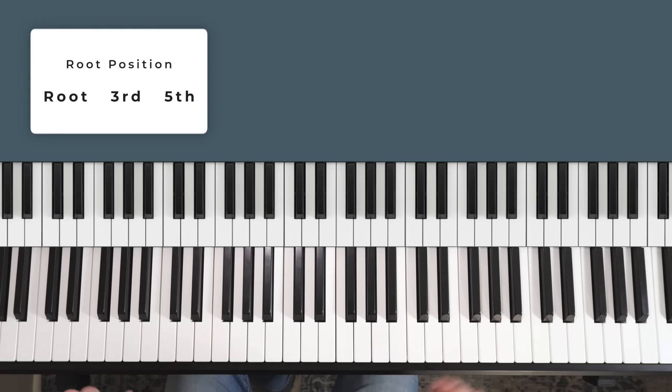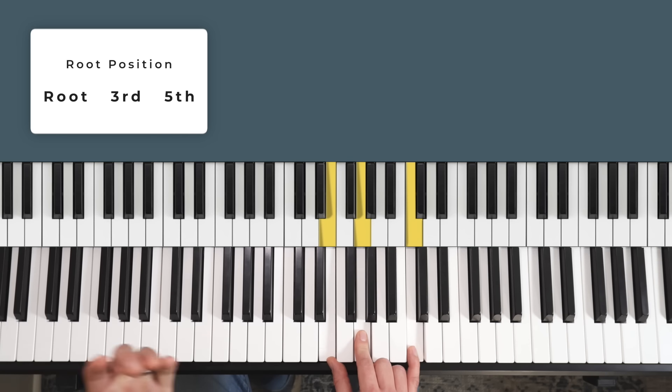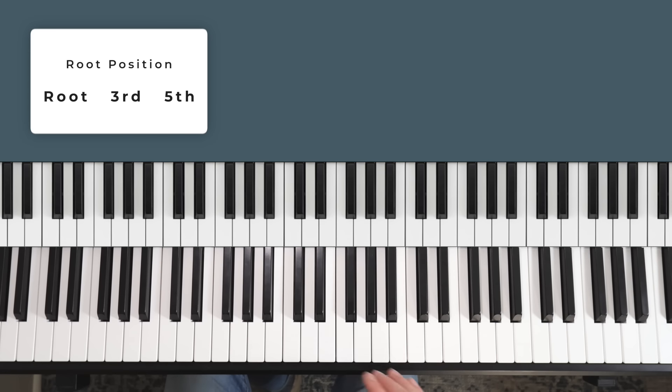However we spread those notes around — say in a first inversion — we still call C the root wherever it is, E the third wherever it is, and G the fifth wherever it is. That works the same for all chords. If I'm playing D minor, D is the root, F is the third, and A is the fifth. The root, third and fifth are what we call intervals. Now we can turn any root position major chord into a minor chord simply by lowering the middle note by one semitone, or one half step — that means the same thing.